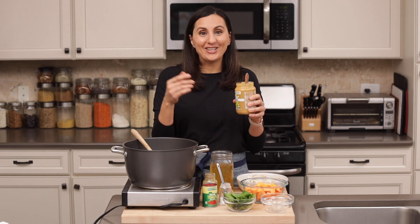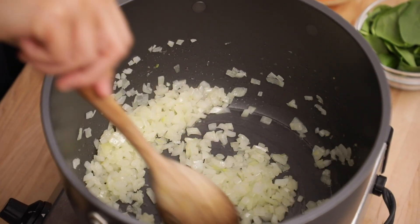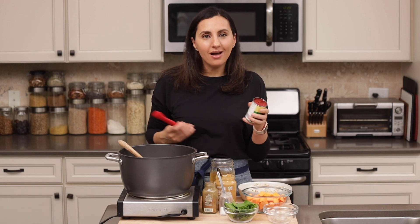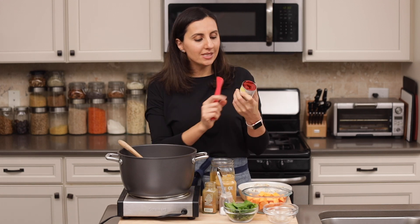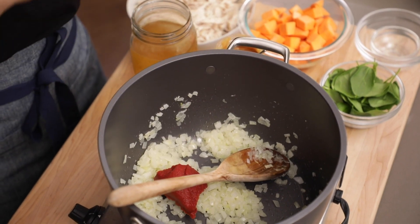We like to make a shortcut here and just use peanut butter instead of ground nuts. So we wanna cook the onions until they're translucent and golden, just like that. And now we'll add about three ounces of tomato paste — I just use a six ounce container and add about half of that container right into the pot.